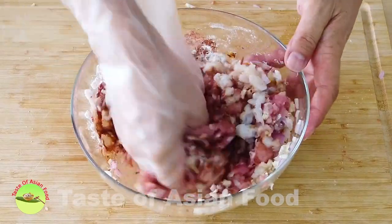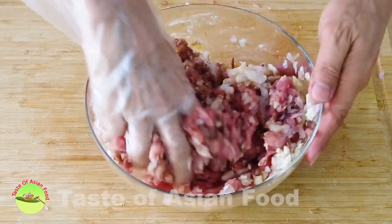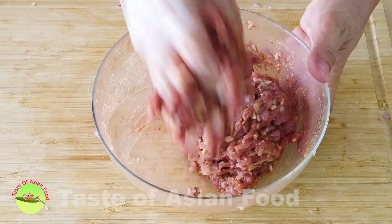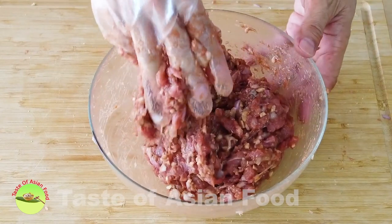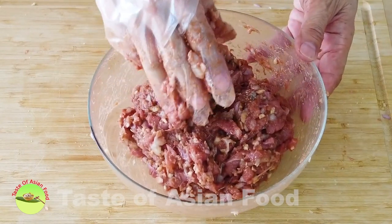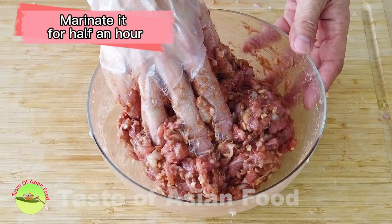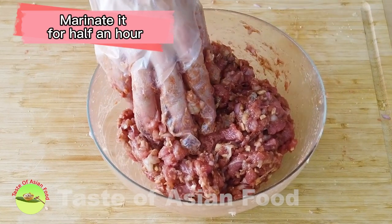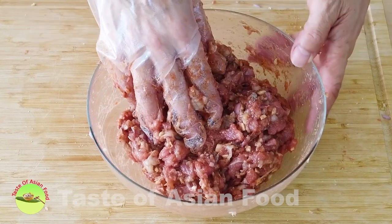It is easier to mix everything together by hand. Once it's thoroughly mixed, leave it in the refrigerator for half an hour to marinate. Meanwhile, move on to the next step, which is to cut the bean curd skin.